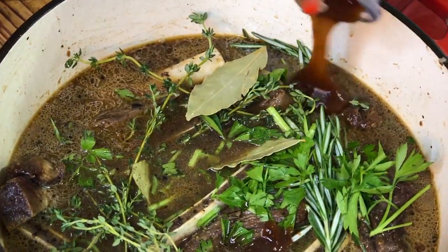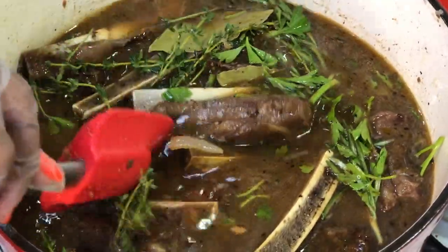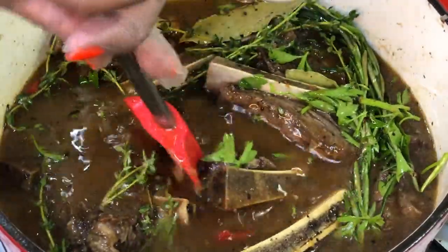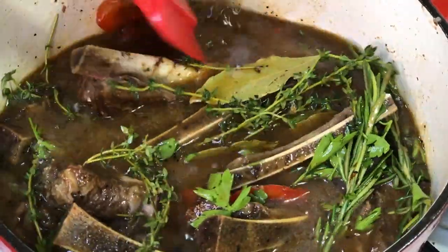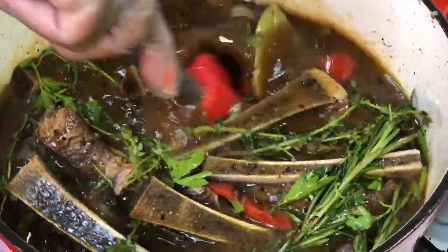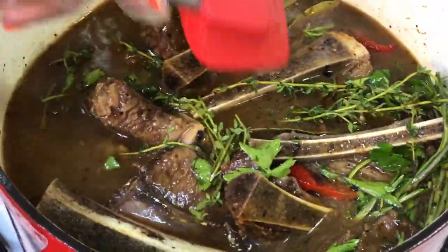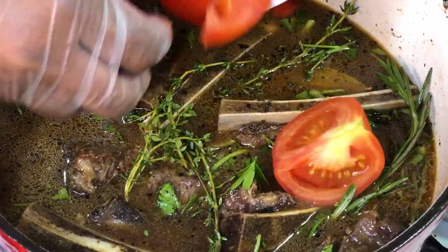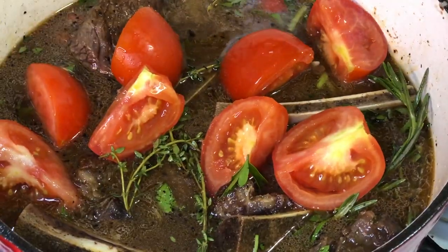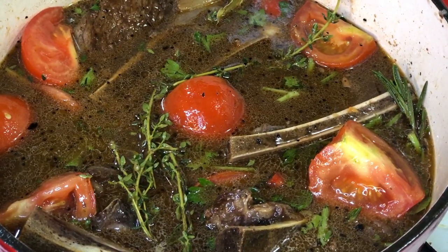We're going to add our fresh thyme, rosemary, and parsley, followed by our bay leaves. We're also going to add a little bit of barbecue sauce — if you want amazing tasting food, just trust the process and it's going to turn out amazing. Push everything down, get it all in there, stir around a bit. Last but not least, add our tomatoes to the pot. The acidity contrast from the tomatoes is going to pull everything together.